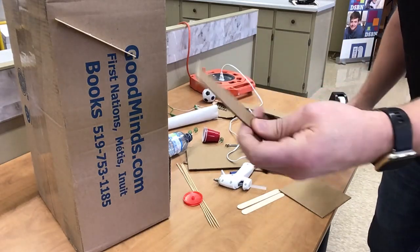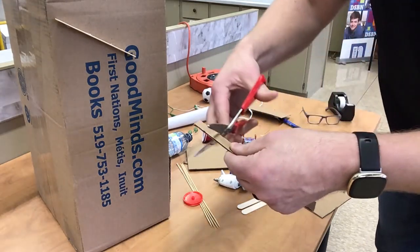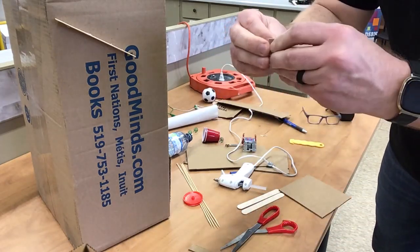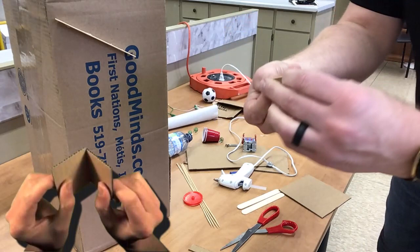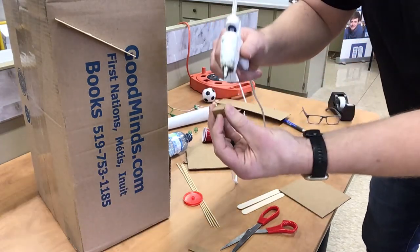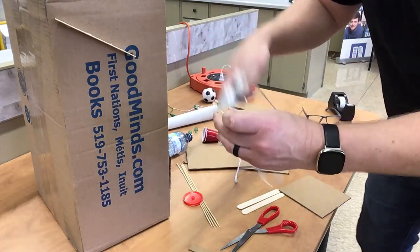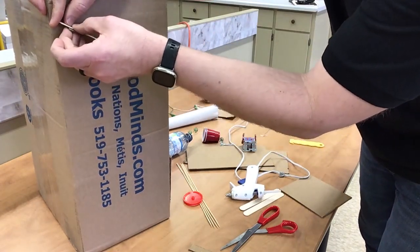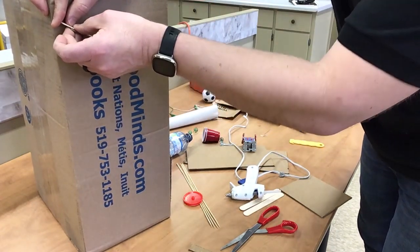You can just grab a little piece of cardboard — it doesn't matter — and what we're going to do is cut it, bend it a little bit, and make these 90-degree tabs. All you have to do is take your glue, a little spot here, a little spot there, and you're going to put that right in the corner of your incline ramp. Hold it a couple seconds.